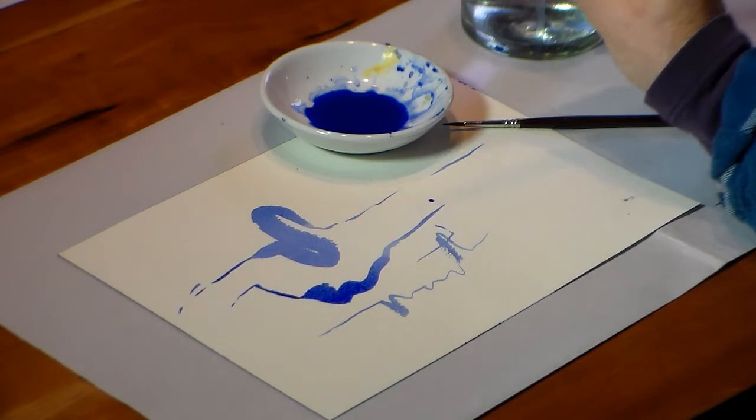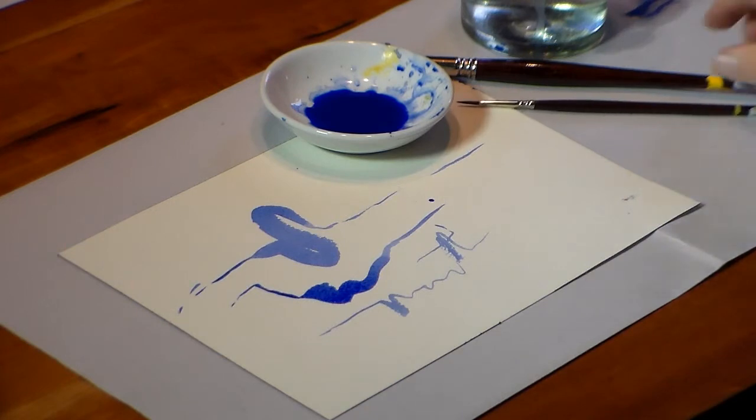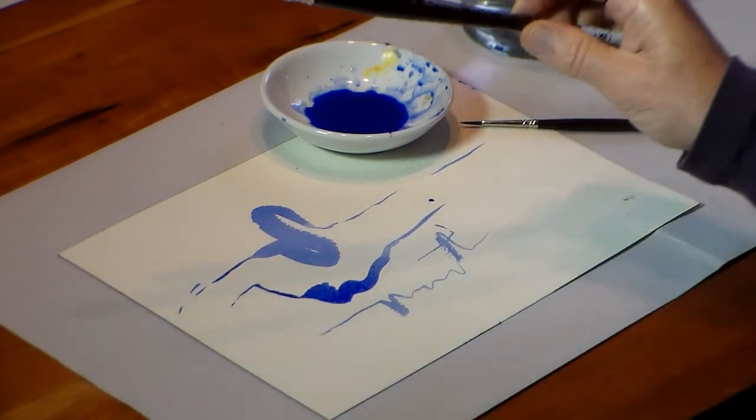It's always best to start with your biggest brush and then go down to your smaller brush. These are good quality synthetics and you want a nice round one like this.